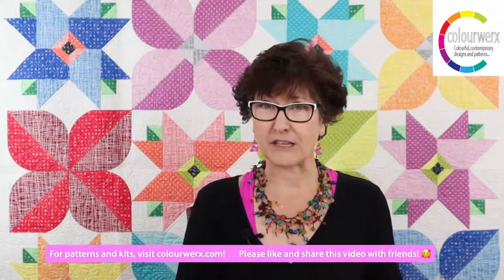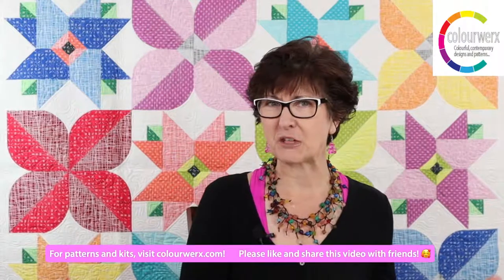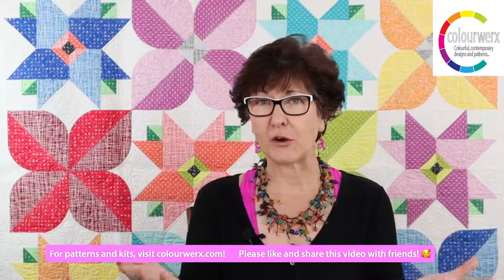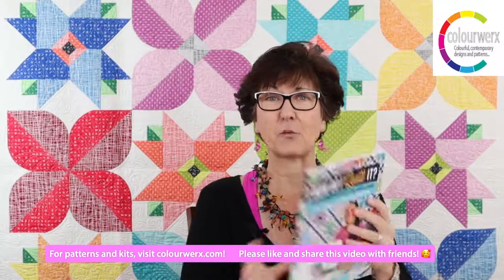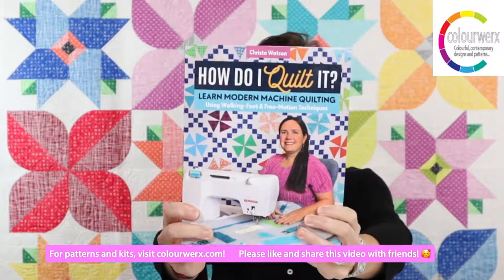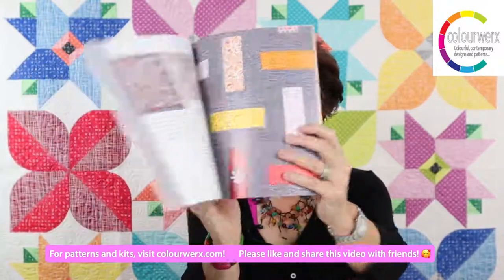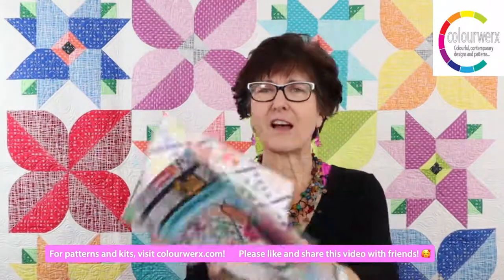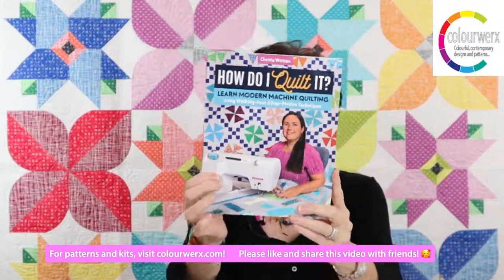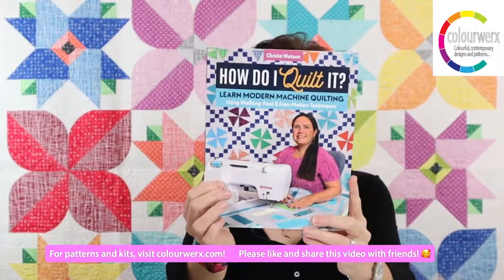We're doing a giveaway today with two prizes. All you have to do is leave a comment. If you're watching on replay on the Color Works YouTube channel or Facebook, you have until September 1st. First prize is Krista Watson's newest quilt book, called 'How Do I Quilt It' — a wonderful how-to machine quilting book. She signed it right there on the cover.